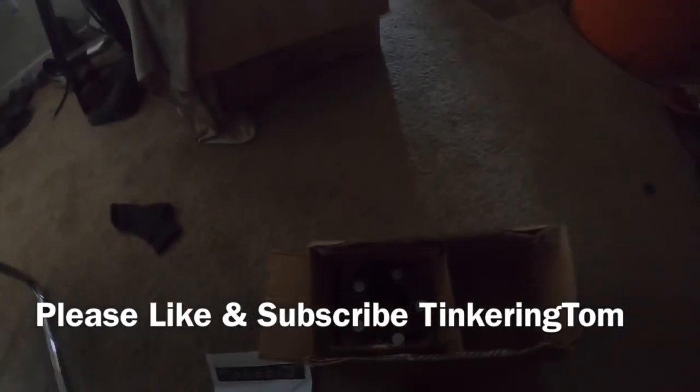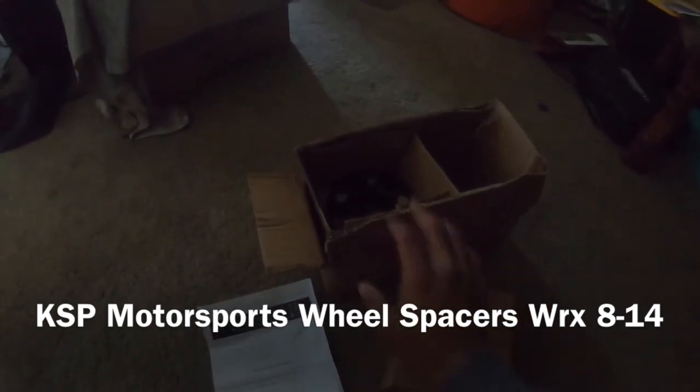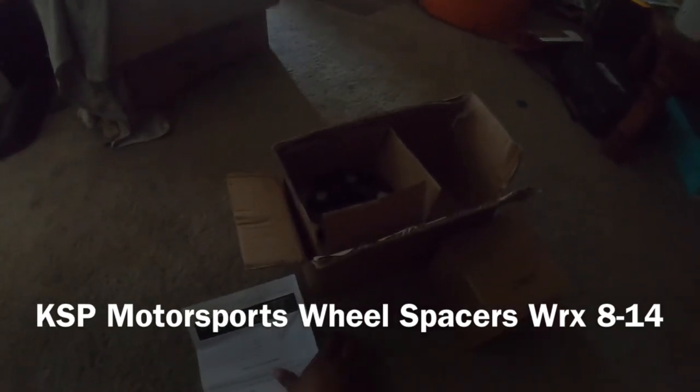Today we're featuring a KSP wheel spacer for my 2013 WRX. I've never had a wheel spacer before — found these on eBay, also sold on Amazon. These are for a 5x100 fitment and came in at about 90 bucks — you get two sets of two in a box. They say they're forged aluminum, and it's got a 10.9 grade bolt pressed-in stud, which is pretty strong from what I've read online.